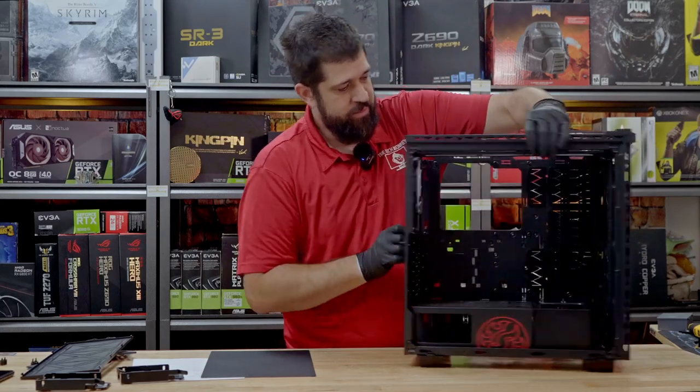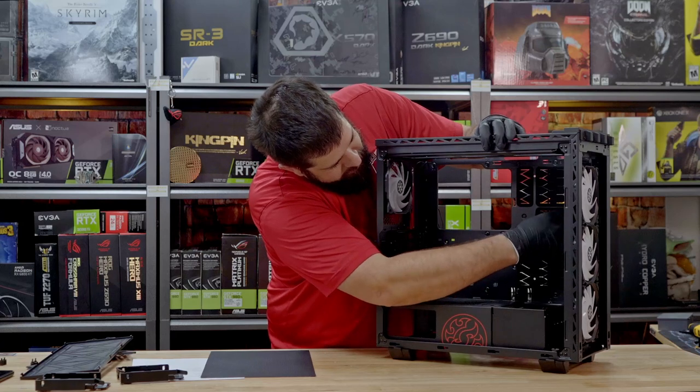The rubber grommet pass-throughs are actually full size — they're not little guys that pop out. They're full size; they pass through the whole thing.